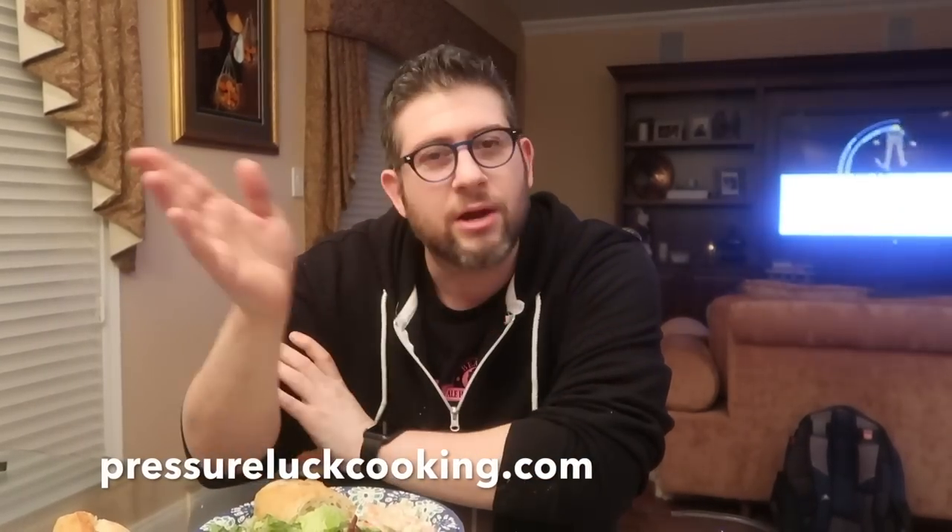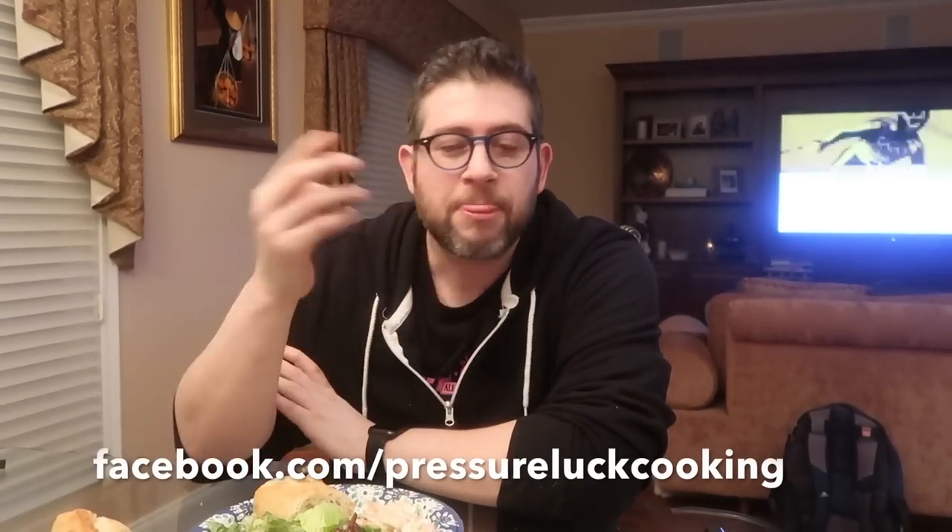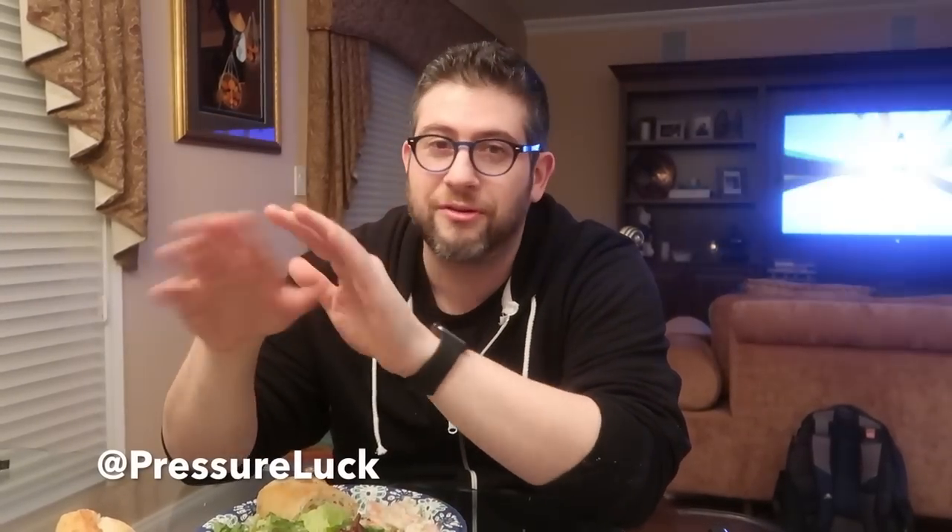So guys, if you want easy recipes with a video to accompany each one, go to PressureLoveCooking.com and go to any recipe you want there. Also like me on Facebook at Facebook.com/PressureLoveCooking — it's great for notifications on new recipes. And of course, follow PressureLove on YouTube, Instagram, Twitter, and Pinterest. Thank you so much. And you know, if you're short, have short ribs. And if you're tall, have short ribs.